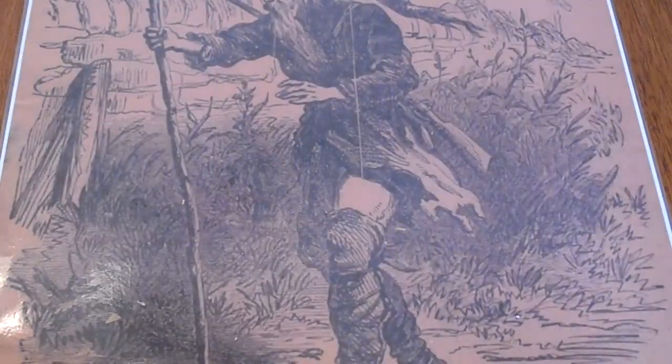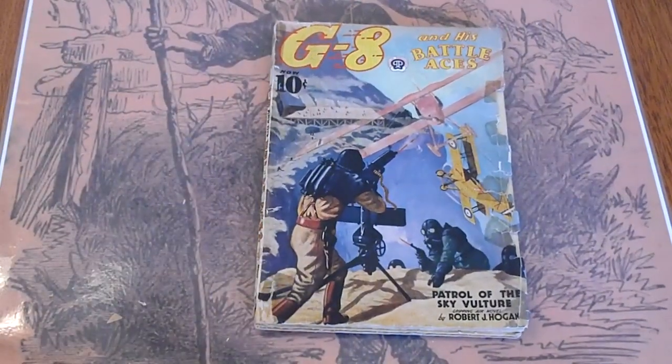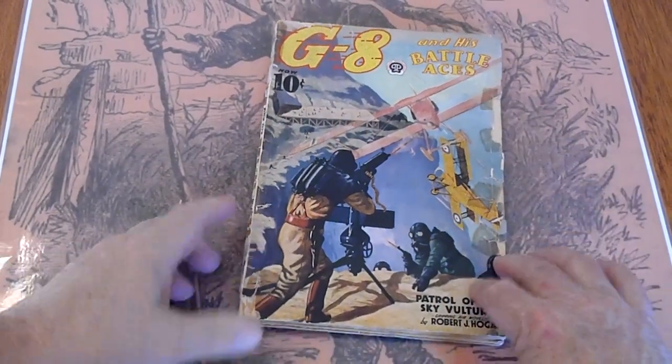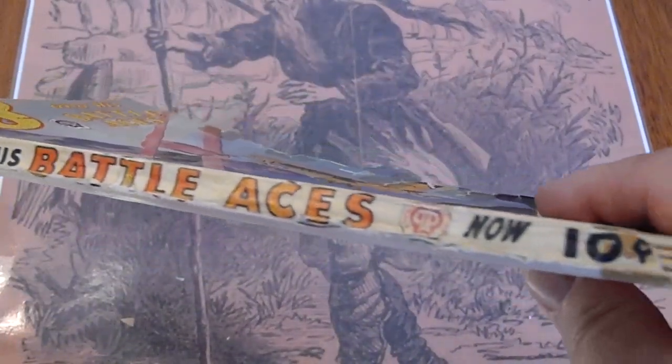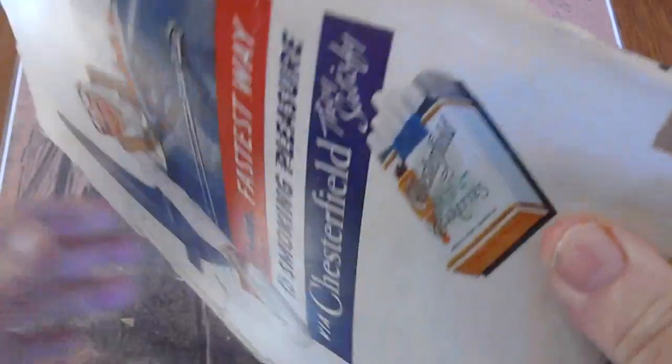And lastly, these look like they come right out of Captain America. September 1938 — piece missing there, piece missing there. Some tape, tape residue and a piece missing there.